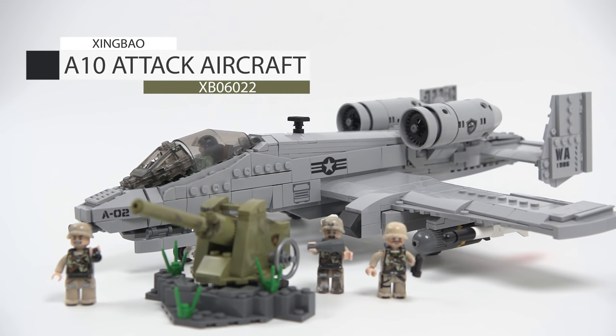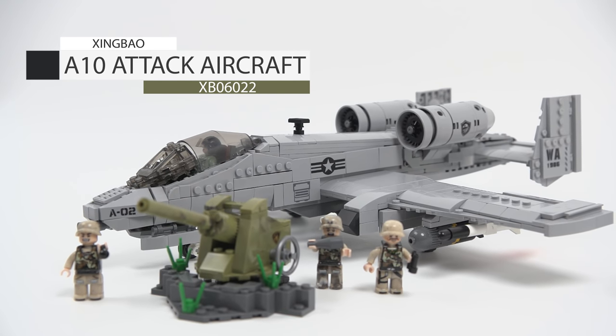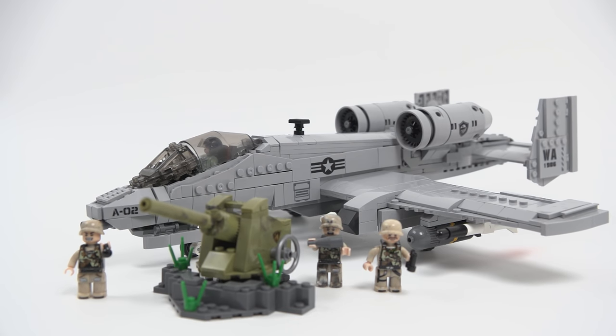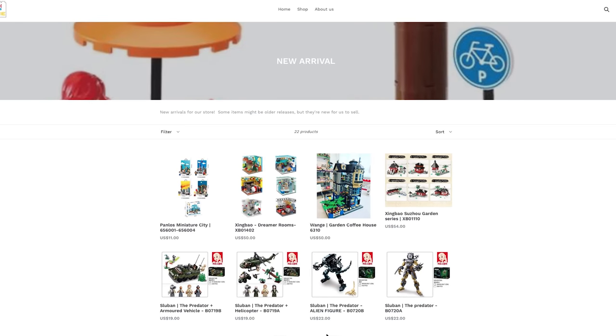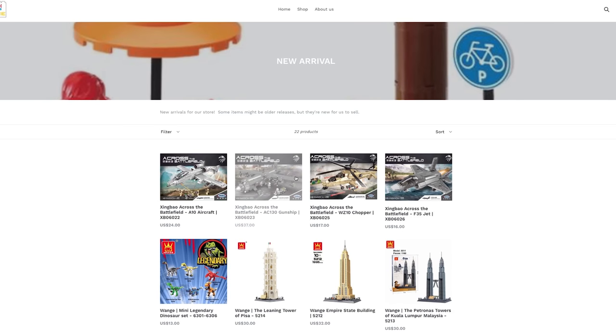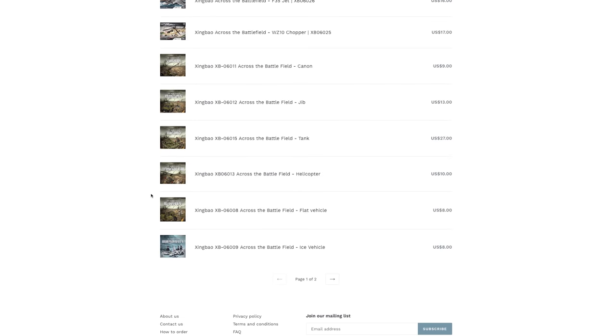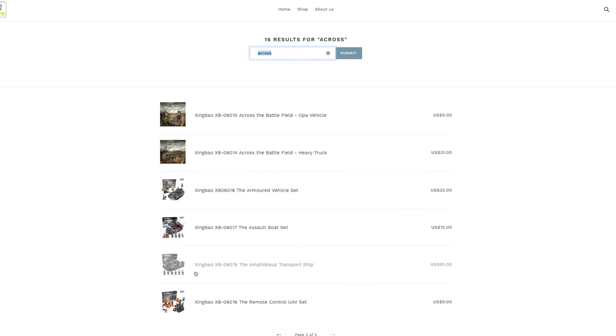This is Zing Bao's Across the Battlefield series A-10 attack aircraft model XB-06-022, 961 pieces. This is brand new from Zing Bao and there are three other sets available on BrickMeUpScotty.com. They all belong to the Across the Battlefield series. There are tons of these sets, so if you're into military stuff, get yours here or keep watching the video.